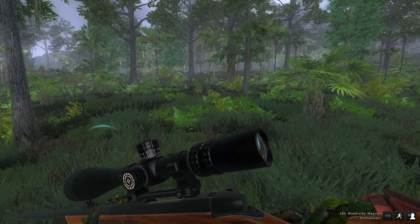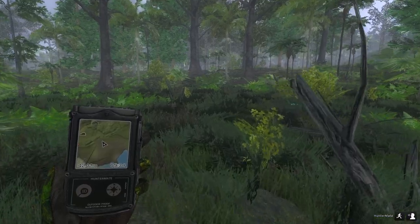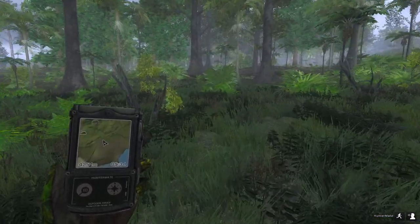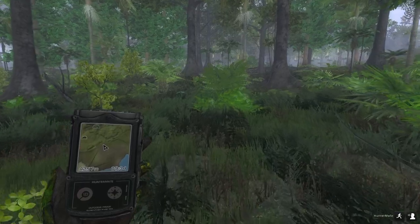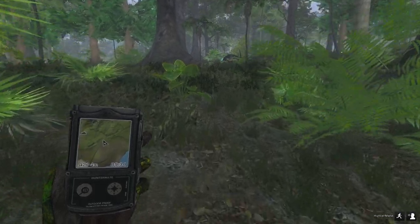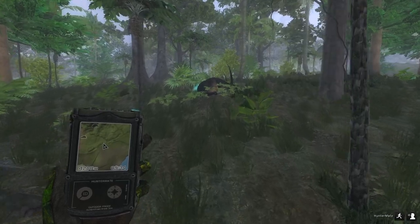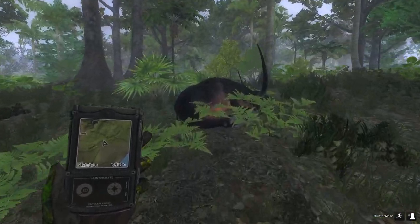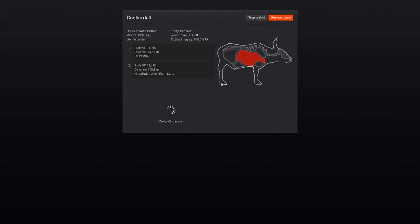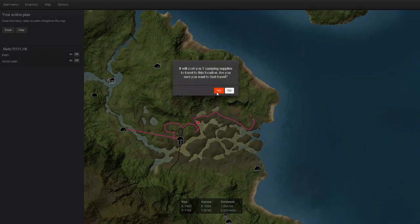We'll see if we can maybe run into the albino water buffalo that I've been pursuing for quite some time now. We got a target — body and a right lung hit, 2.10. I think that might be the biggest one since we started, unfortunately, but it is what it is. We'll head on down here.